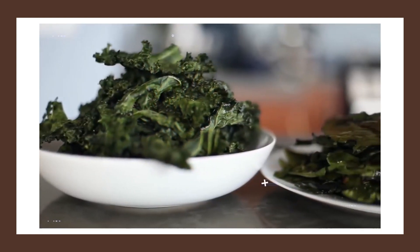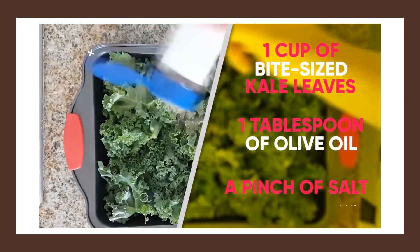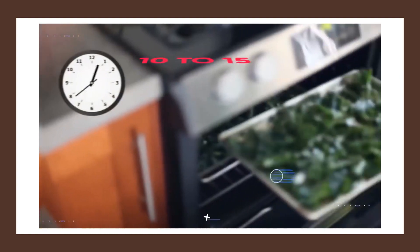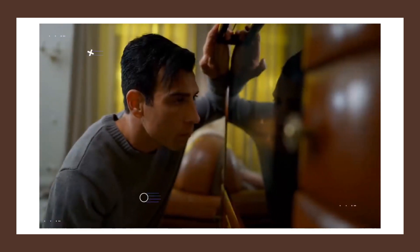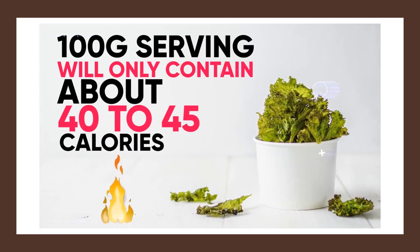Making kale chips is super simple. Start by taking a big bowl and add one cup of bite-sized kale leaves, one tablespoon of olive oil, and a pinch of salt, and mix these three ingredients together. Then place the pieces of kale on a baking sheet and bake them for 10 to 15 minutes at 350 degrees Fahrenheit, keeping an eye on them because kale chips can burn pretty easily. Once they're finished, each 100 gram serving will only contain about 40 to 45 calories.